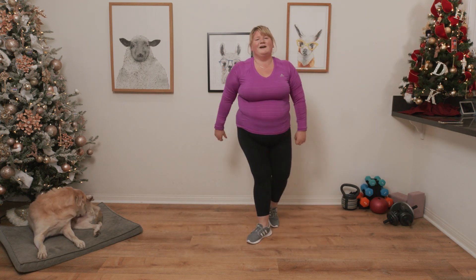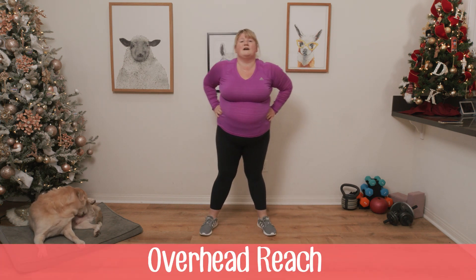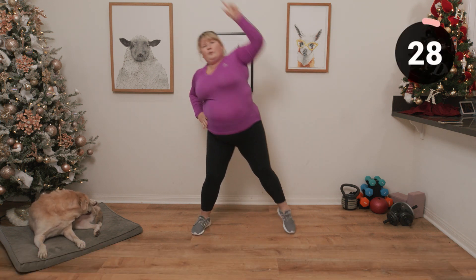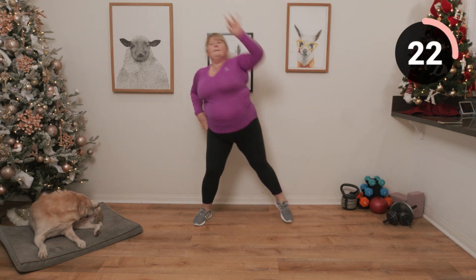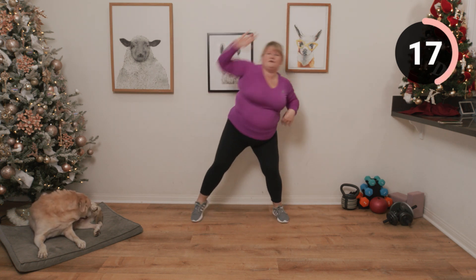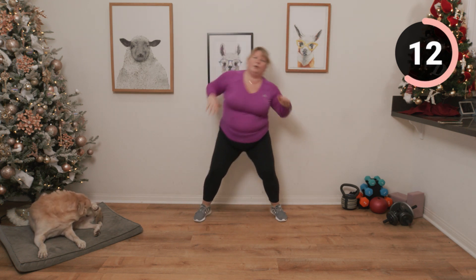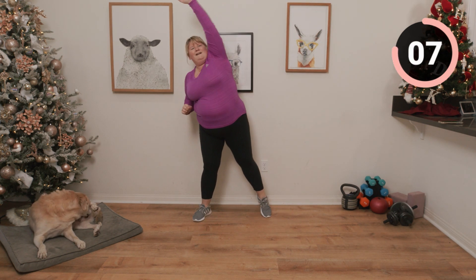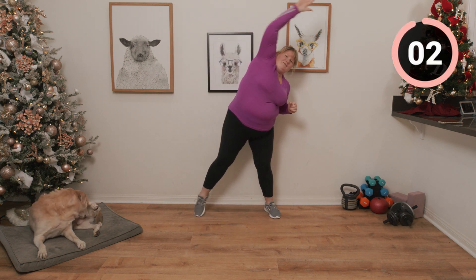If you need to grab a drink, go ahead. Next up is an overhead reach — we're just going to reach up. Really stretch those obliques and get that side stretched out.